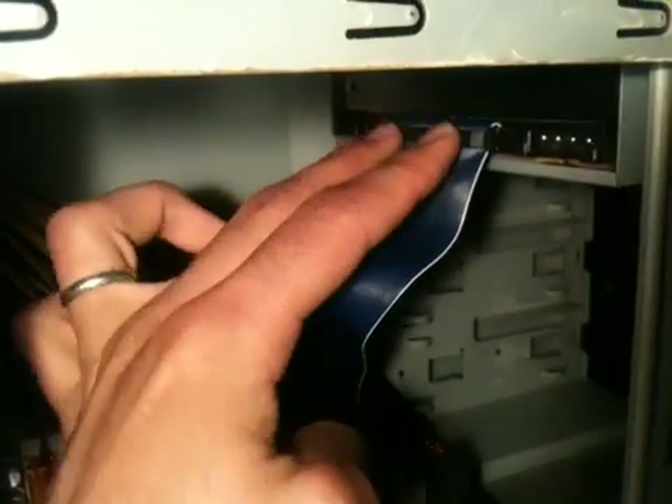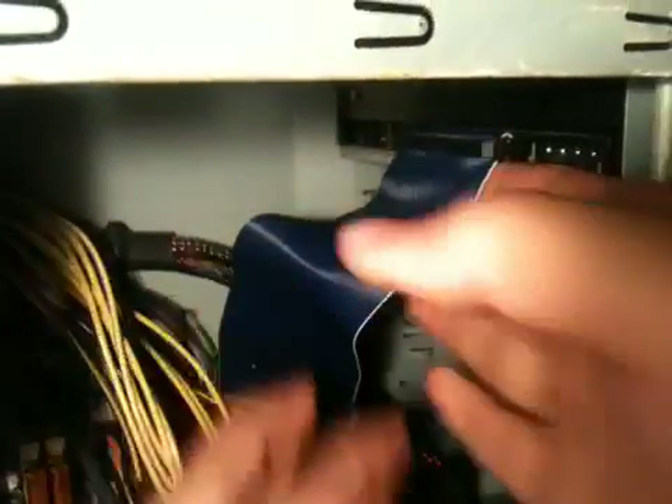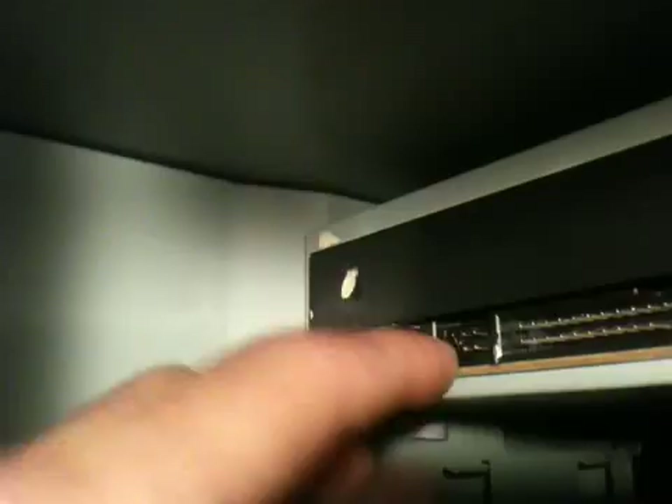Then use your two fingers and just push and see how easy it slides in. You want to use your index finger and thumb to pop it off. Now in here, once you take those two off, you should have a jumper. Here's my jumper — it's hard to see because it's a black jumper.